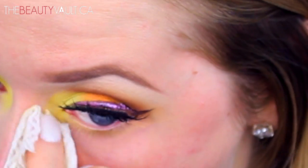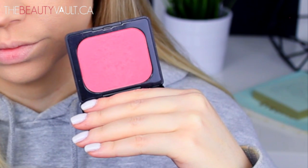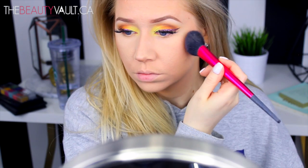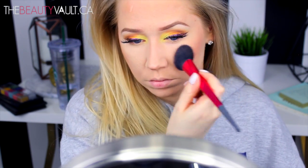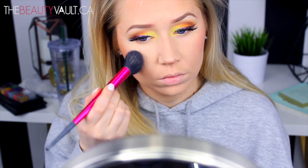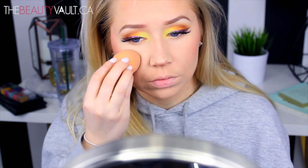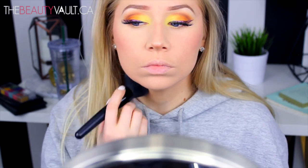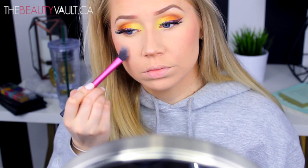I skipped past the foundation portion of this video because it's the exact same as my last video — I'll link that below, as well as the products I use. For blush today, I'm using the Kat Von D Everlasting Face Shaper Blush in the shade Pore Vita. The camera does not do this justice — it is a lot brighter in real life. I'm applying it with a Sephora brush and then diffusing it with whatever's left on my Real Techniques beauty sponge, then dusting a bit more pressed powder all over my face to marry all the shades together so they're nicely blended.